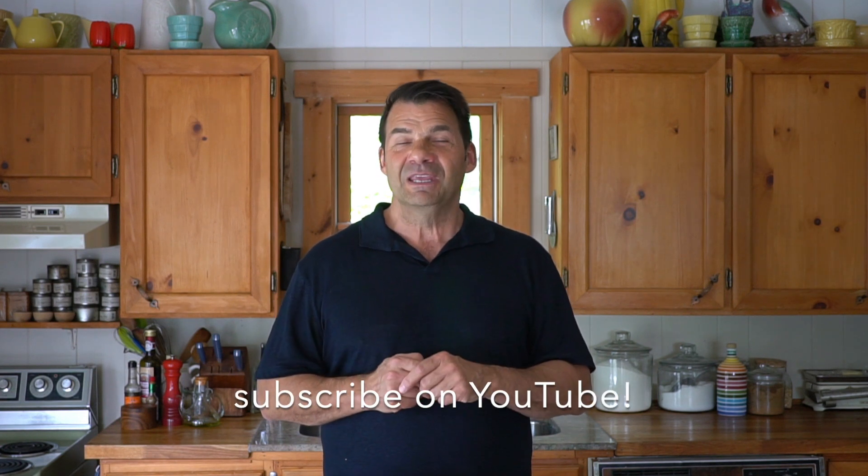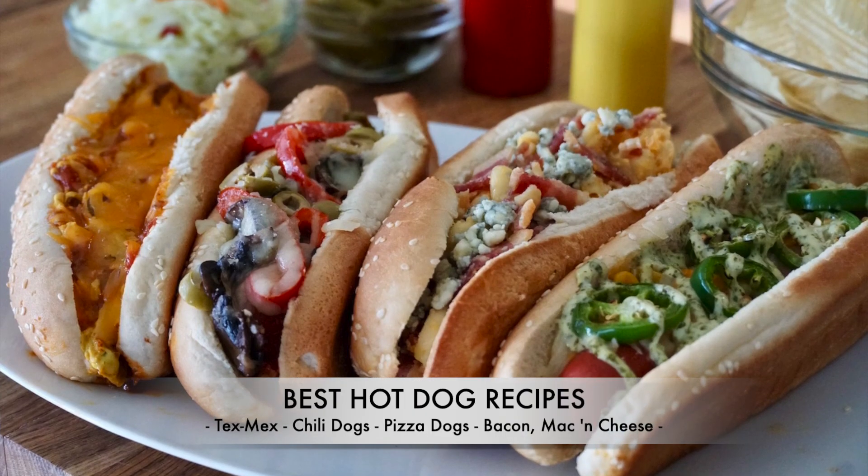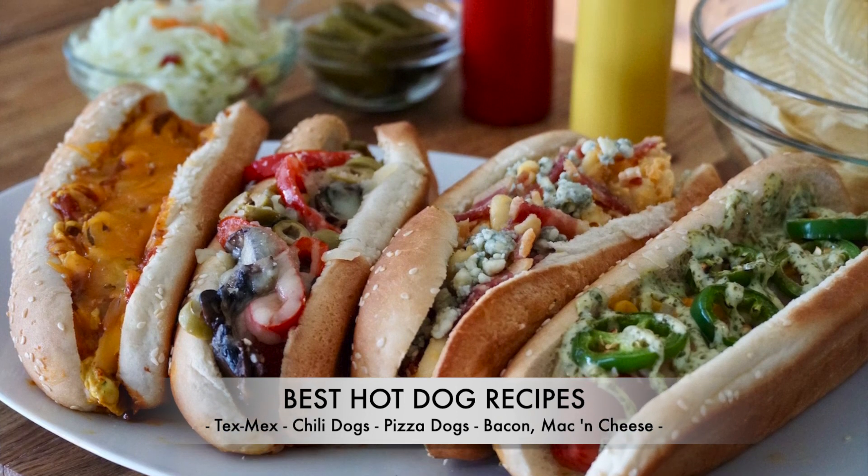Toughest thing is deciding which one to try first. Just a reminder, full recipe up at weekendatthecottage.com. Subscribe to our website when you're visiting, and you can also subscribe to this YouTube channel. When dogs are this hot diggity good, take a picture of them and post them on your favourite socials using hashtag weekendatthecottage on Pinterest, Instagram and Facebook. It's our absolute best hot dog recipes — let's get this hot dog party started.